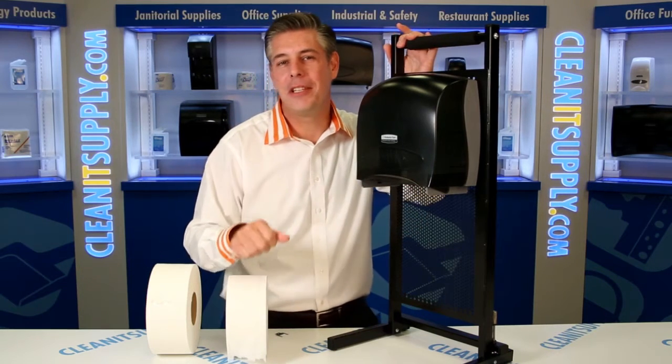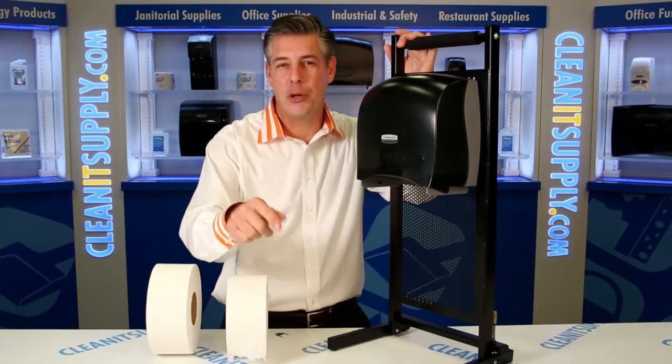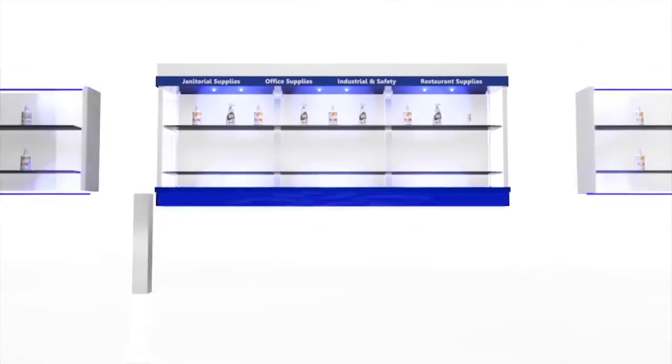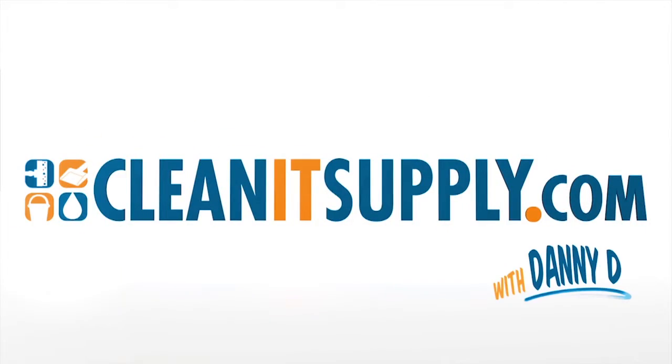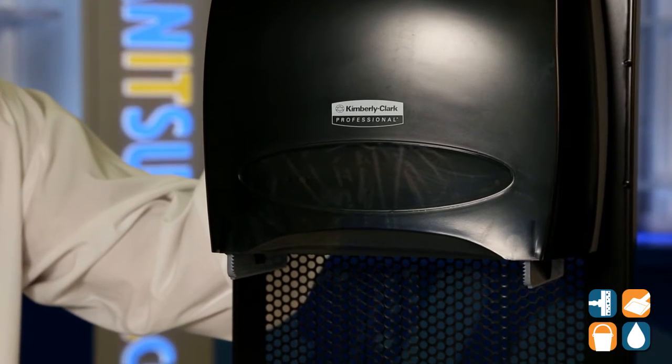Hey, this is Danny D on CleanIt TV, and welcome to the Kimberly Clark 9554 Single JR Toilet Paper Dispenser, available at CleanItSupply.com. Here we have the Kimberly Clark 9554 JRT Jr Toilet Paper Dispenser.